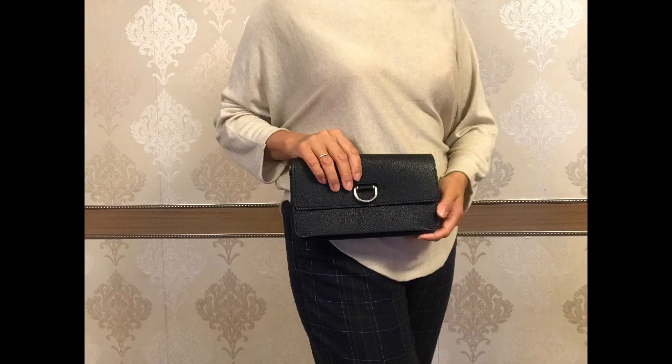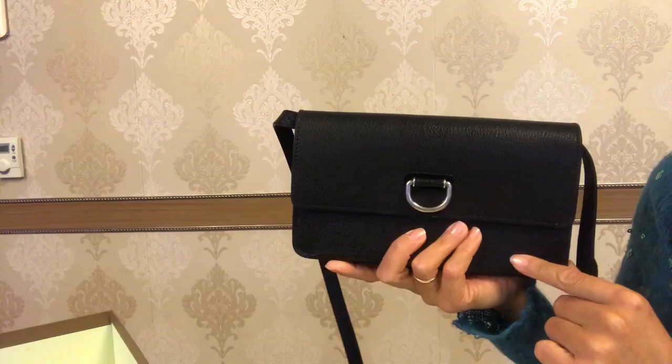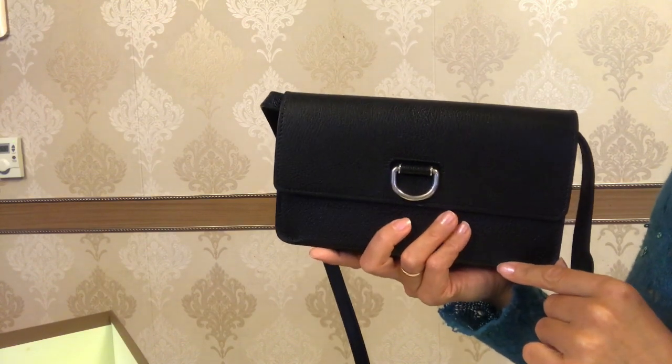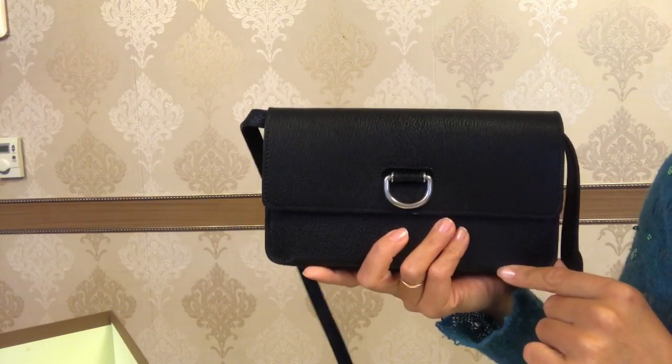You can wear this bag as a crossbody bag, also on the shoulder, and as a clutch. I'm 162 centimeters tall.